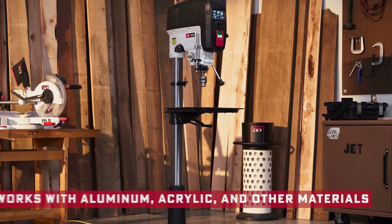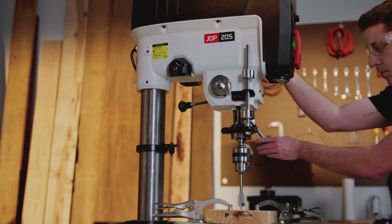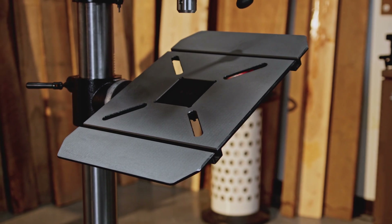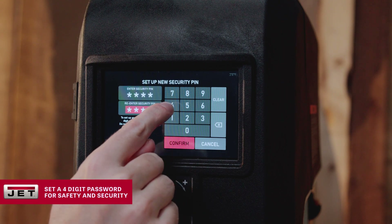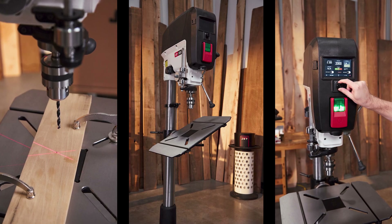So who's this machine for? Honestly, pretty much everyone doing woodworking — but it also handles many other materials like aluminum and acrylic. DIY enthusiasts who want pro results without the frustration, professional woodworkers who need consistency day in and day out, schools and training programs that need safety and ease of use, and light manufacturing shops that want reliability and repeatability. Basically, if you want precision, power, and repeatable results, this is your machine.